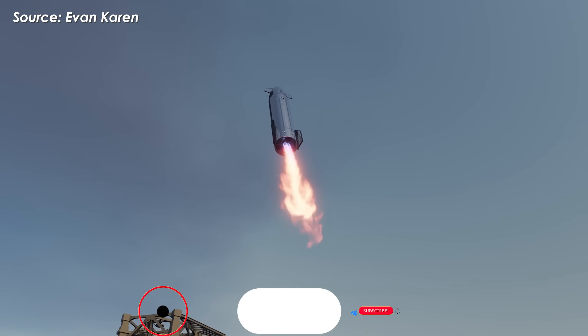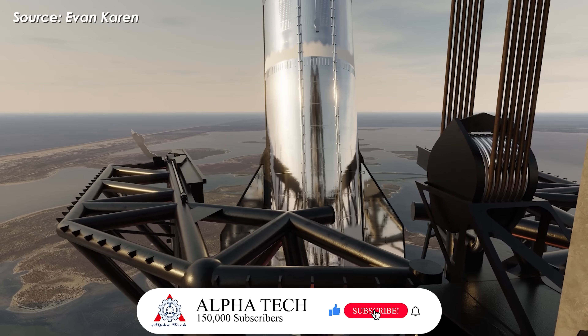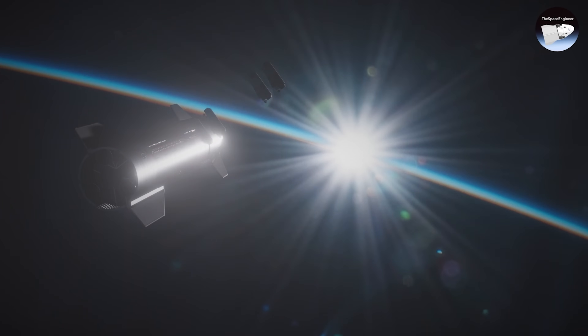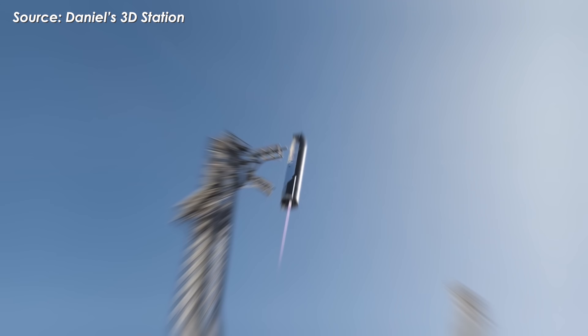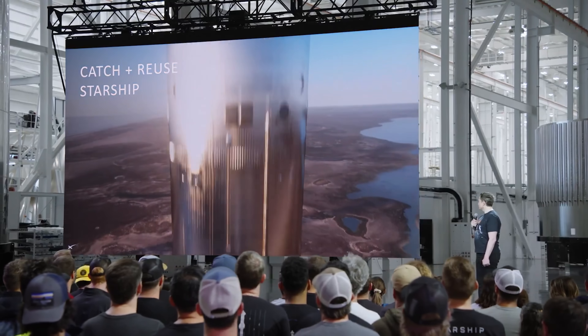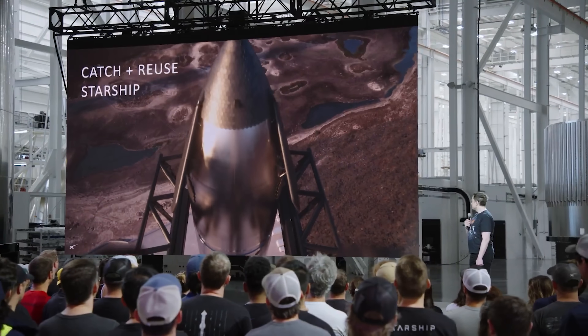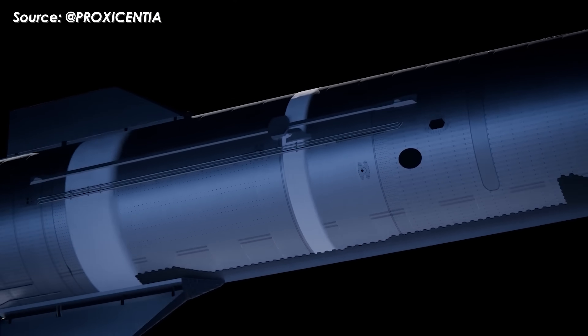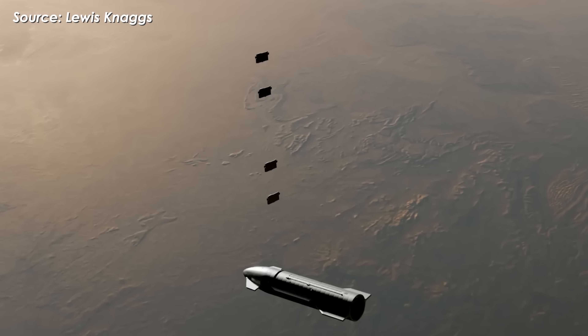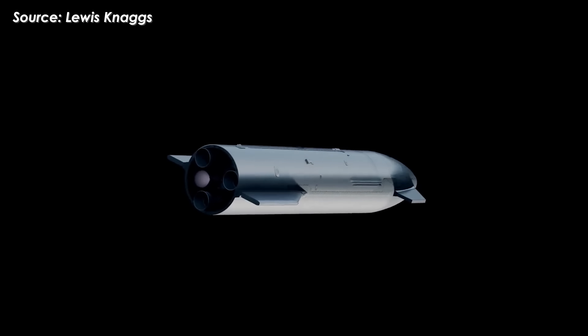Elon has said that solving the heat shield is probably the single biggest remaining challenge for Starship, followed by getting the upper stage to land and be caught by the giant metal chopsticks. After all the Starship explosions, Elon is now extremely eager for Starship to survive in space and successfully complete its mission. He's noted that landing on Mechazilla won't happen until next year. For now, the focus is on getting Starship to the ideal altitude to deploy Starlink satellites — somewhere between 230 and 410 kilometers, depending on the mission.